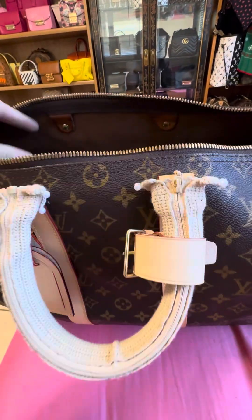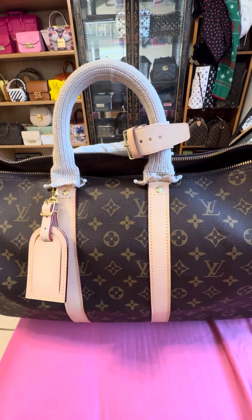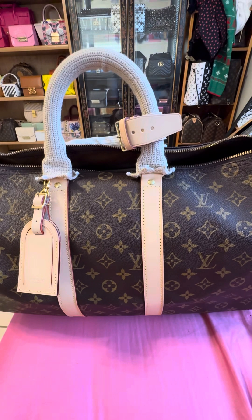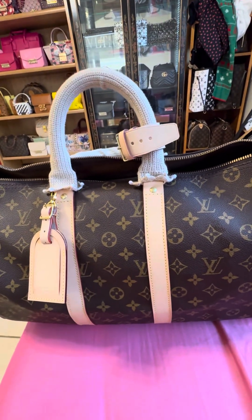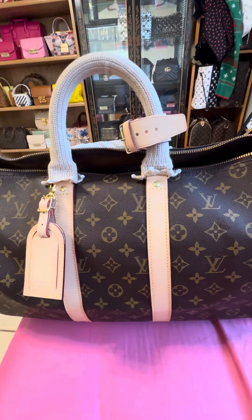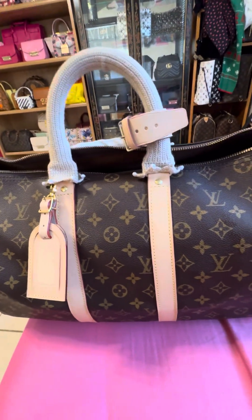I'm so happy and excited to use this bag! They originally wanted to charge me $1,170, but something happened — the manager called me and said I only have to pay $770, probably because I've already had about 10 repairs done. So in total, $250 plus $770, I paid about $1,000 for this bag — and honestly, that's not bad.